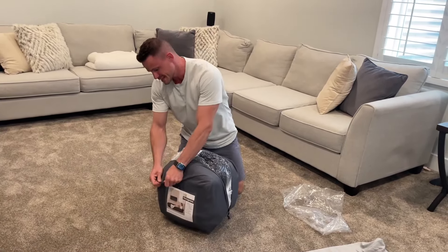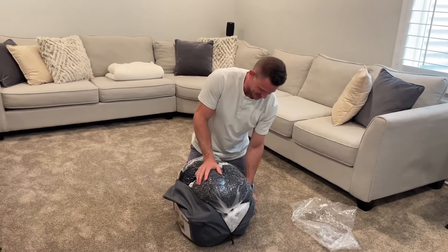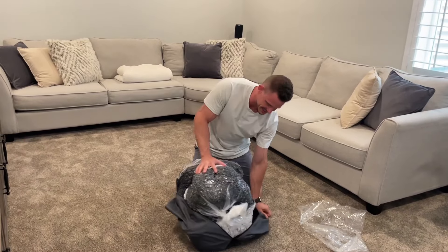Once you pull this out, I don't want to guarantee anything, but the likelihood of you getting it back in here is slim to none. But as far as shipping, man, they got this thing down pat.